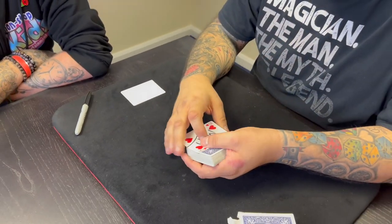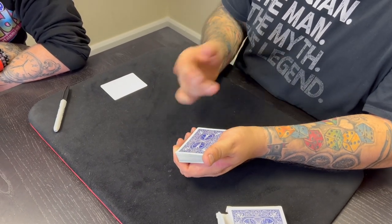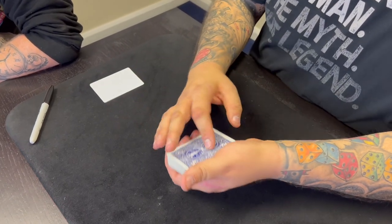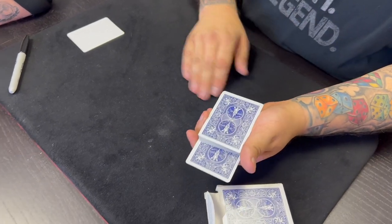I'm going to show you a partial transposition — not a full transposition, a partial transposition. And in order to do this, you've got to make sure that I don't do anything with your card. So I'm going to leave it sticking out of the pack about halfway. You've got to keep an eye on that card.